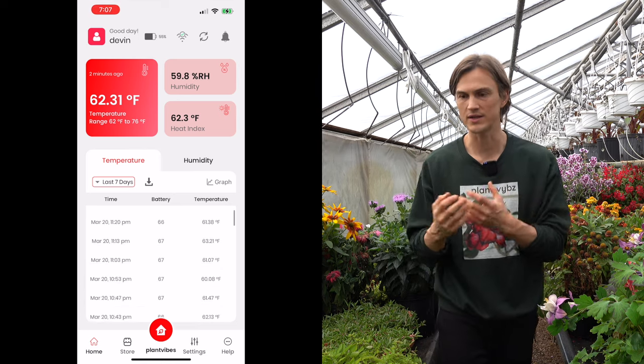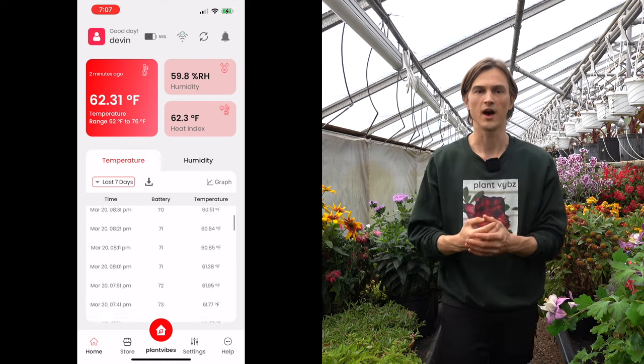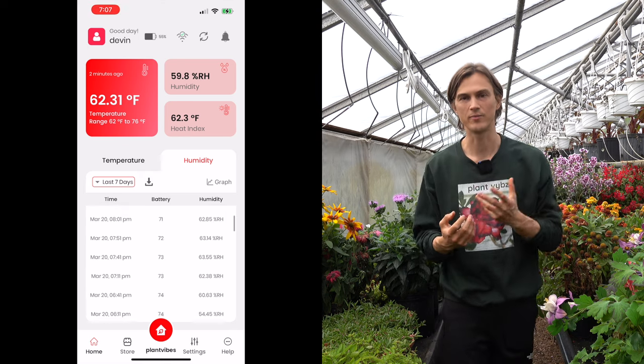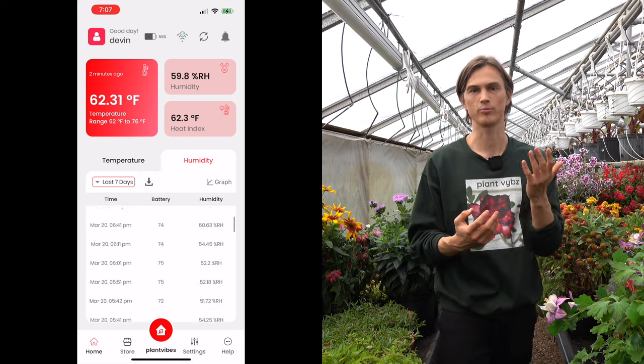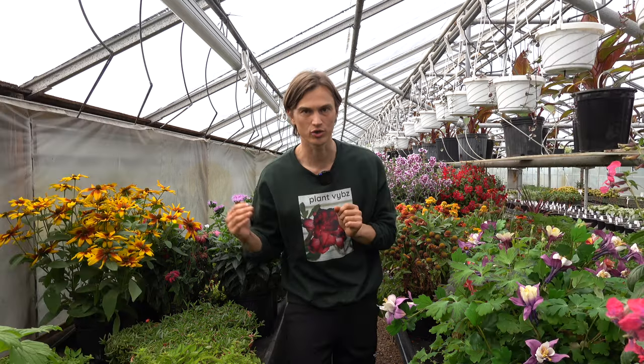And that will allow you to notice, all right, at 11 a.m. when the sun was coming over that greenhouse, the temperature spiked an extra 10 degrees Fahrenheit. That could be a good cue — make sure you want to water your plants prior to that typical time when your temperature is spiking.